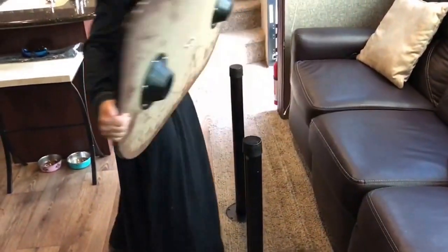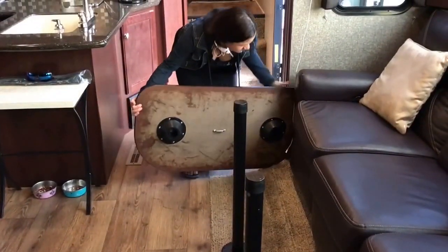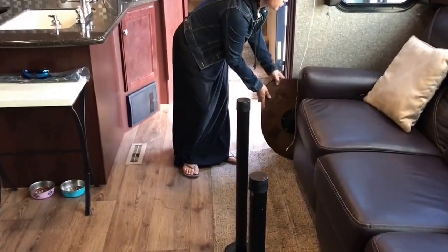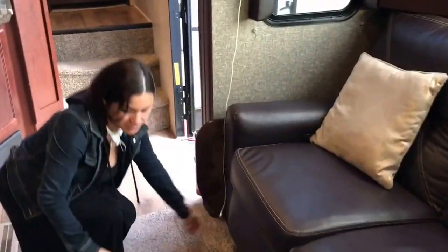This table — just pull it up. There's one on this side and one on the other side of the couch. Then we just put these legs on the side, down here, so that your space is open for when we bring the slide in.